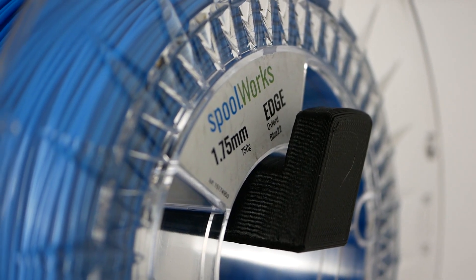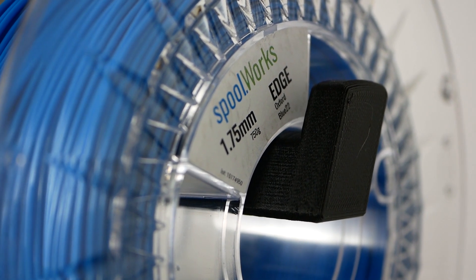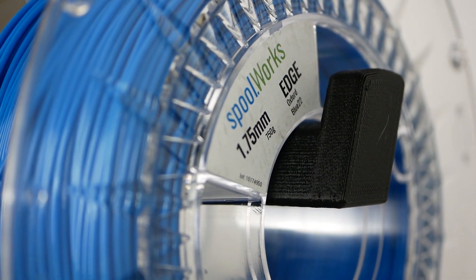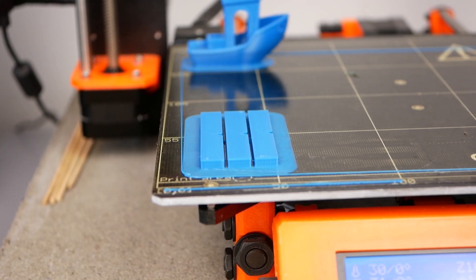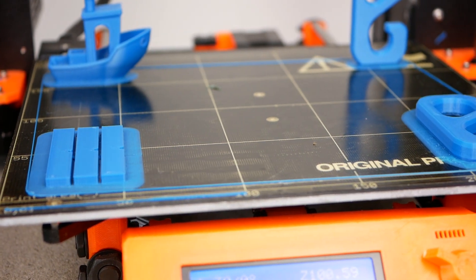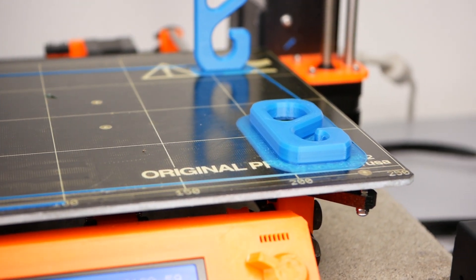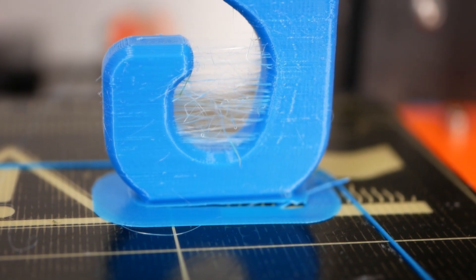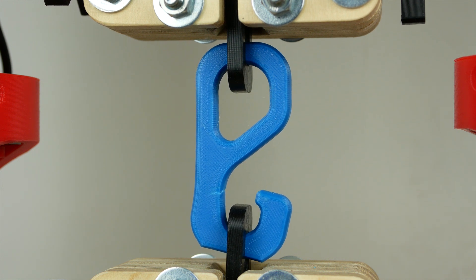Sanjay from E3D contacted me a couple of weeks ago and asked if I could show the effects of moist material using their Spoolworks Edge filament to demonstrate the importance of dry filament. I took an old roll of this material and printed the exact same G-code under four different conditions: in the state it was after almost two years in my filament box, after drying, left outside after drying for a couple of days, and a special high-moisture state where I stored a sample in a very humid atmosphere. I analyzed print quality, static strength, layer adhesion, and impact resistance.